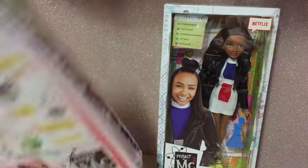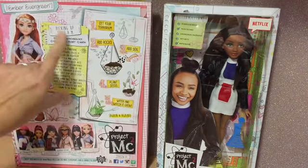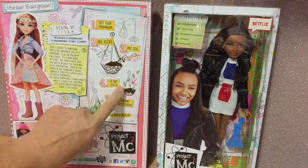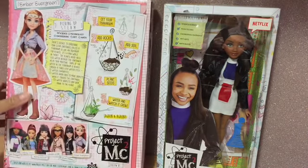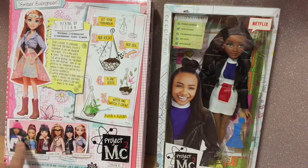On the back of the box, Ember's box tells you all about the experiment — how to grow your terrarium: add rocks, add soil, plant seeds, water and watch it grow again and again. So there's all the information about that on the back, and you can see the picture of all the other dolls.